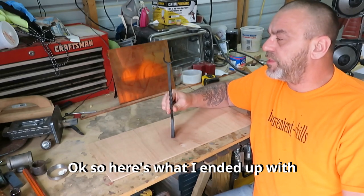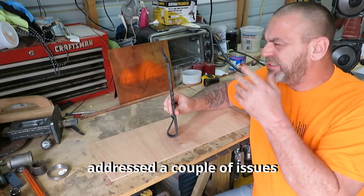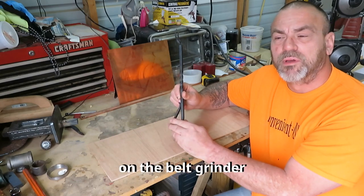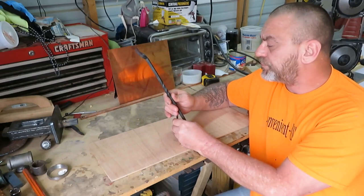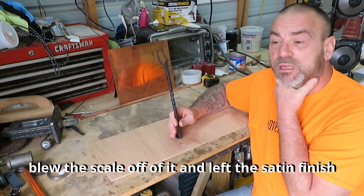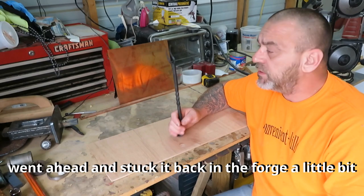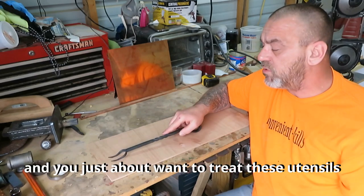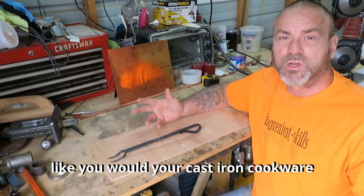Here's what I ended up with. I did a little filing here and there. I went ahead and dressed up the edges of the handle on the belt grinder just to make sure there's no sharp or pokey bits. Stuck it in the blast cabinet, blew the scale off of it, and left a satin finish. Went ahead and stuck it back in the forge, heated it up a little bit, and just dunked it in canola oil, which is a good food-safe finish. You want to treat these utensils like you would your cast iron cookware.